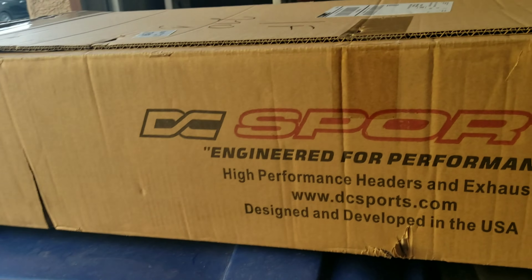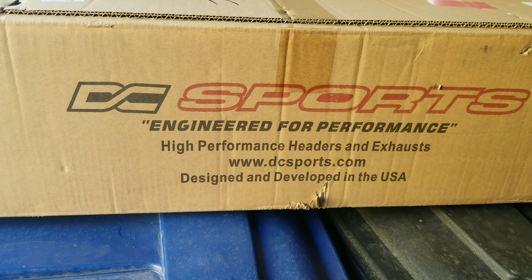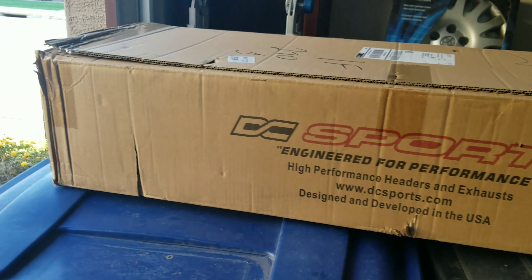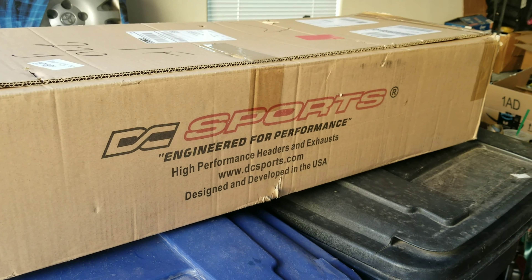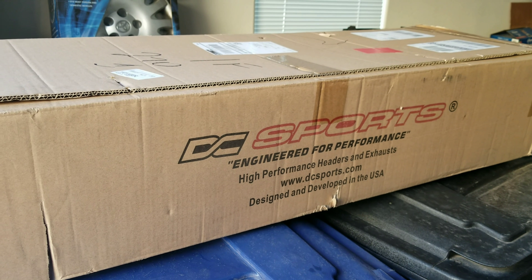What's up guys, I know it's been a while but I've been busy doing stuff. Today I have a little unboxing to do — I bought something that I really shouldn't have, I didn't want to do it, but anyways let me show you. I ordered this DC Sports 4-2-1 race header, so it does delete the cat, and I'm gonna do a little unboxing for you. I'm not gonna install it yet — that video is coming later — I just wanted to get back in the swing of things with a quick simple video.